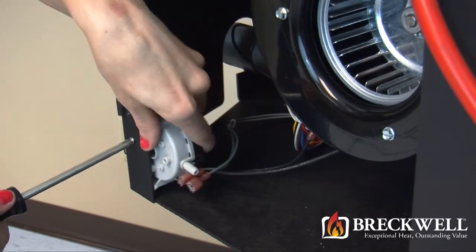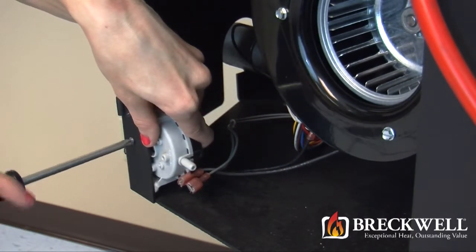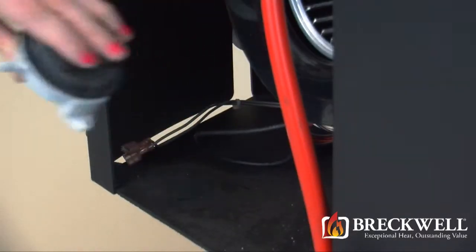Now, with one hand on the vacuum switch, use your Phillips screwdriver to remove the single screw holding the vacuum switch in place.